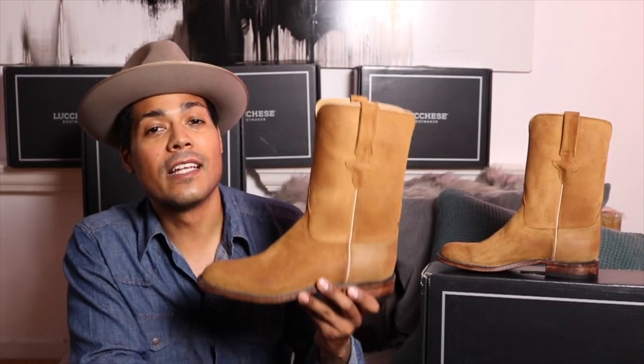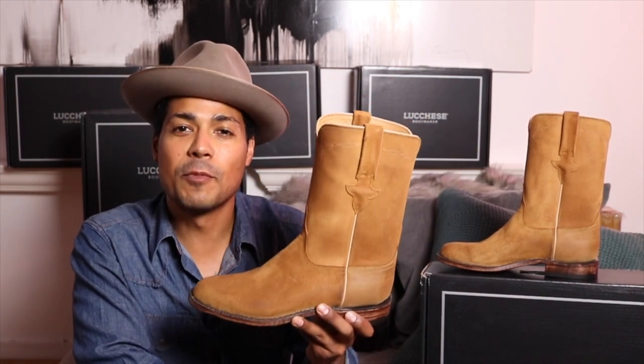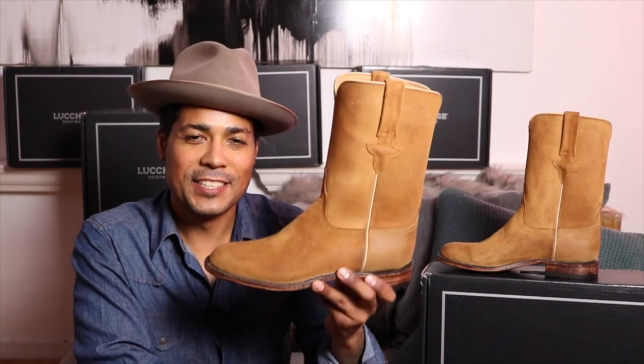That is the Luquese bannock roper in sand. Thank you so much for watching, and remember — be a boot. See you guys next time.